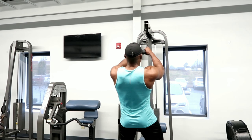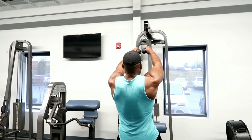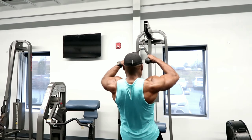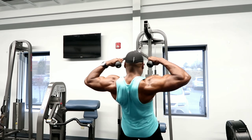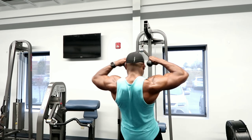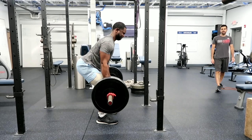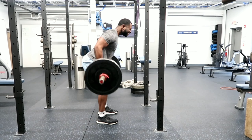With these exercises you can see the full activation — your delts are activated, your biceps are activated, but you're still focusing on those back muscles. That's why the face pull is such a great exercise: it works so many different muscles at once and helps build definition in that upper back and shoulder area.